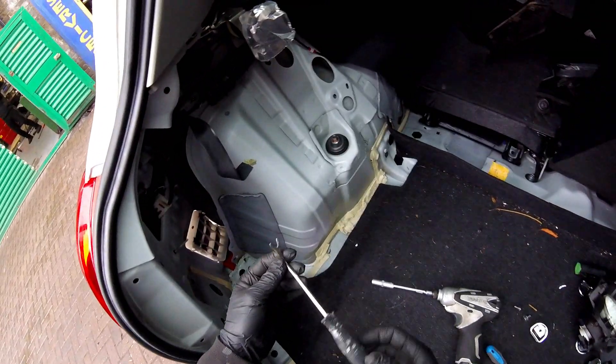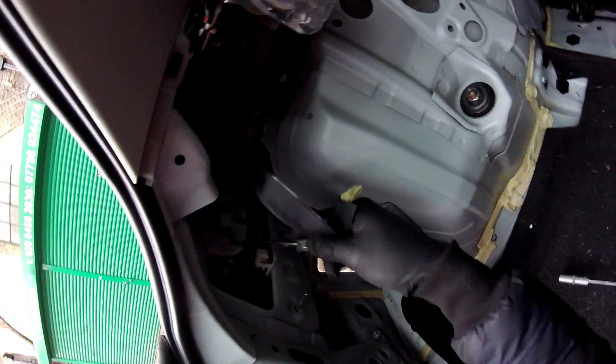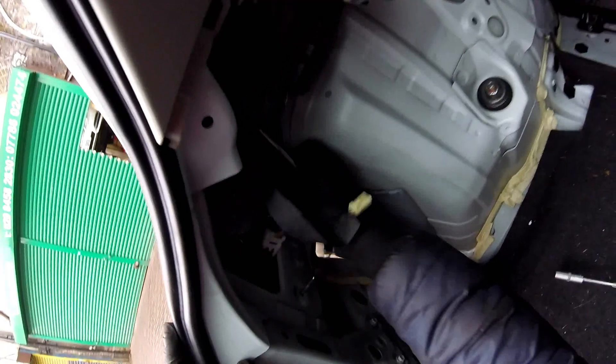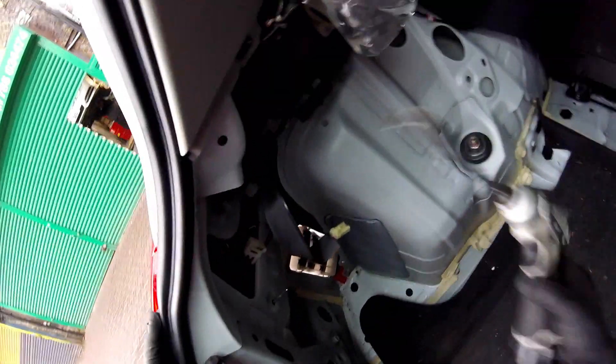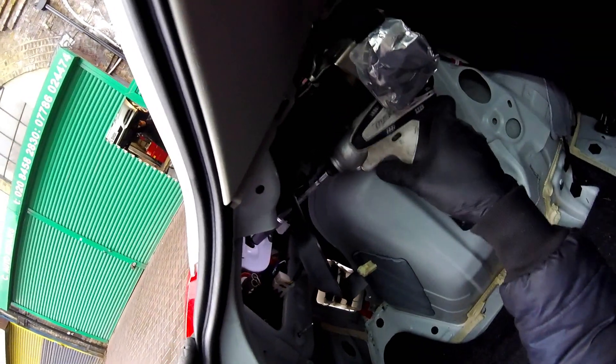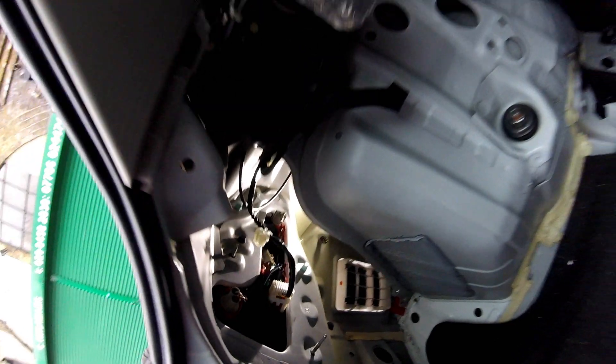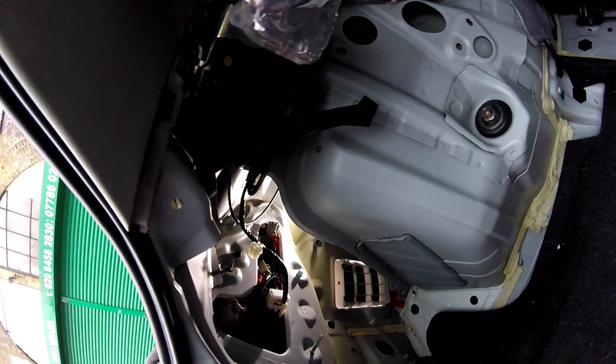I'm using this plastic trim removal tool to remove this trim and plastic piece. Then I'm using the drill with a 10mm socket to unscrew the other nut. After you remove the nut, you're going to have to look at these two clips.